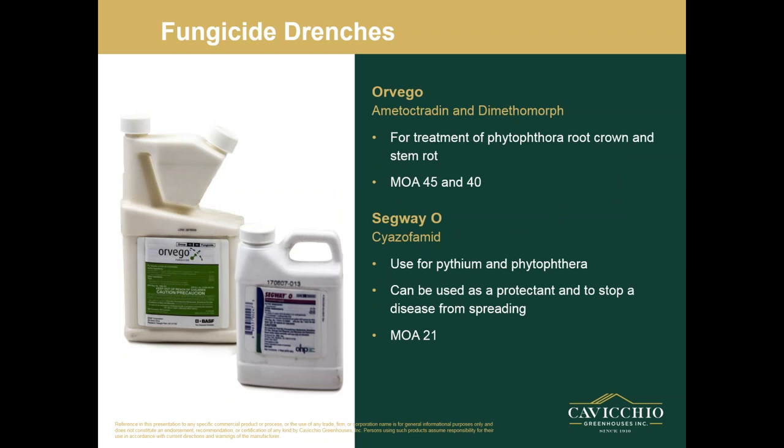Next is Orondis. I haven't used this one much — it is a newer chemical that just came out a year or two ago. It has a drench rate for the treatment of Phytophthora root, crown, and stem rot. It's supposed to be quick-acting and stop the spread of disease quite quickly. It has a mode of action of 45 and 40. Next on the list is Segway — a drench for Pythium and Phytophthora that can be used as a protectant and can quickly stop a disease from spreading. Its mode of action is 21.